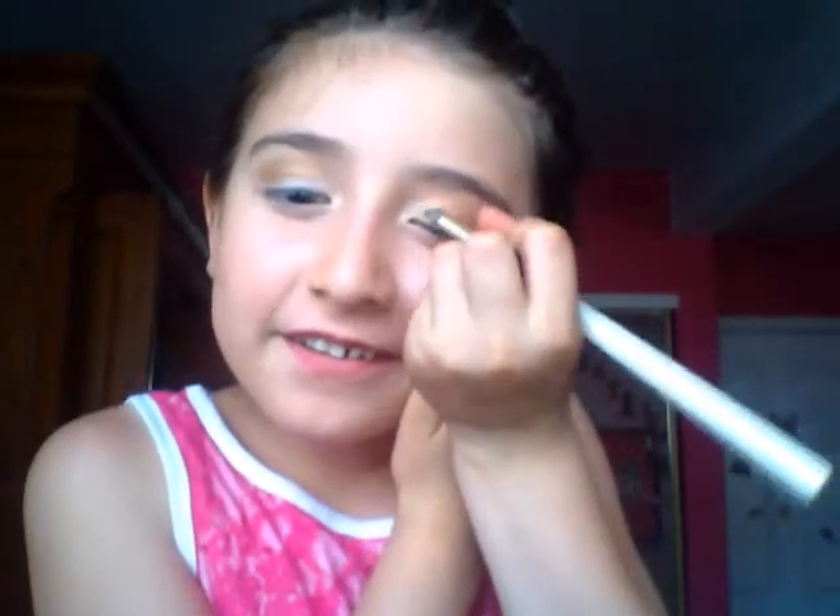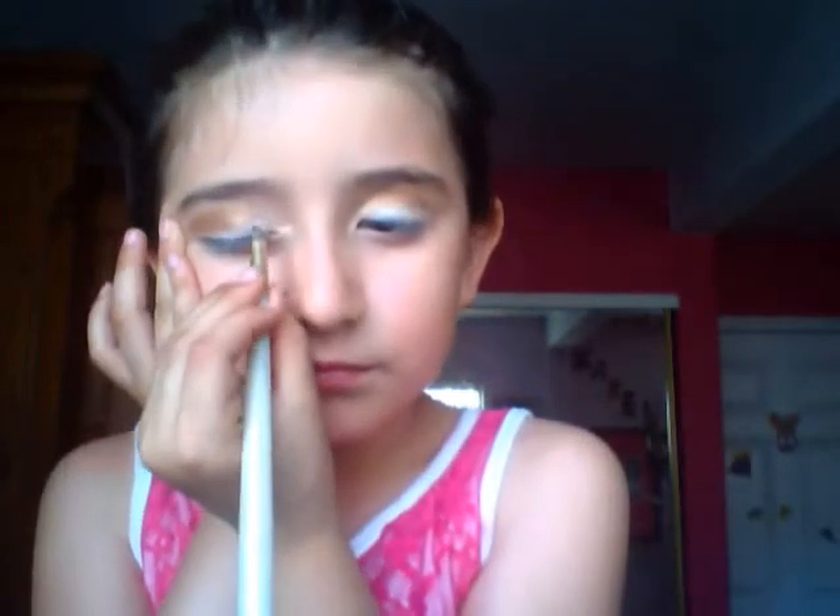Now we're gonna get this kind of creamy skin color and you're gonna do it between the crease and the brow. If it gets too creamy you can add some white. That's good — now we're gonna start with the next step.